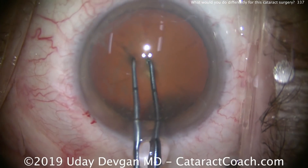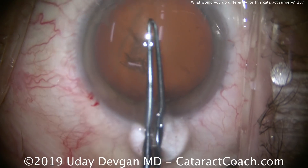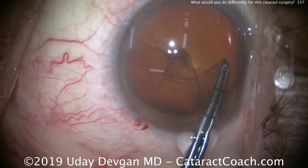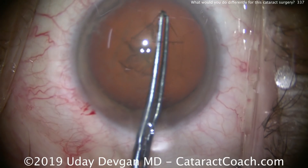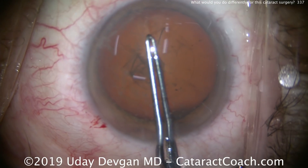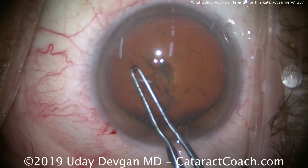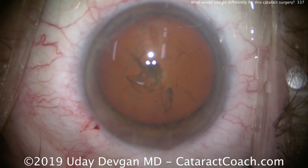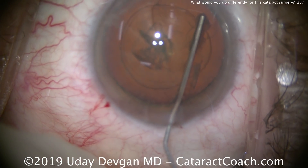We'll do the capsorexis. And in this patient, for the lens calculations — if you think the patient is never going to need an endothelial cell transplant, you can certainly aim for a plano outcome. If you think the patient is going to need an endothelial cell transplant in the near future, I encourage you to aim a bit more myopic — about minus 0.5 or minus 0.75 diopters post-op — so that when the endothelial cell transplant happens, that'll give a final refraction closer to plano. But in this case, I think the patient's going to do great and not need an endothelial cell transplant, at least for the next many years.